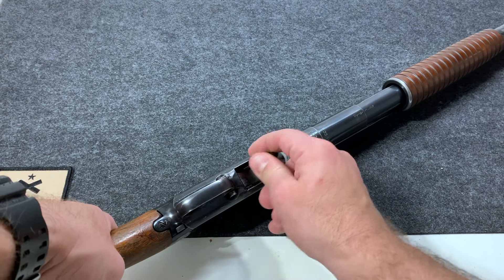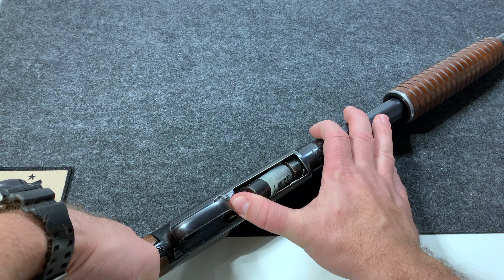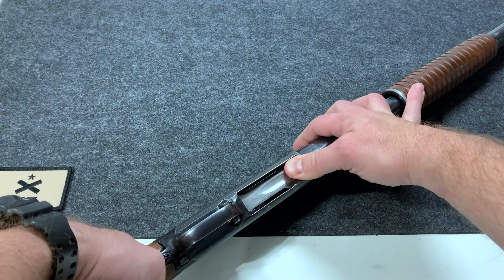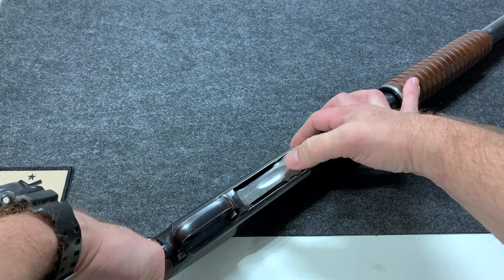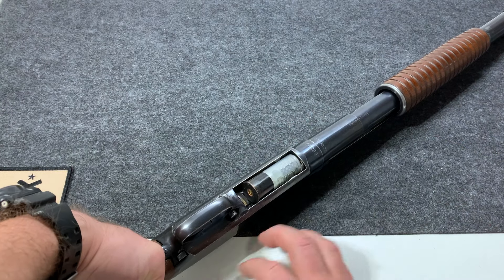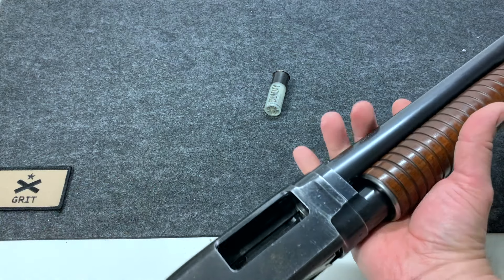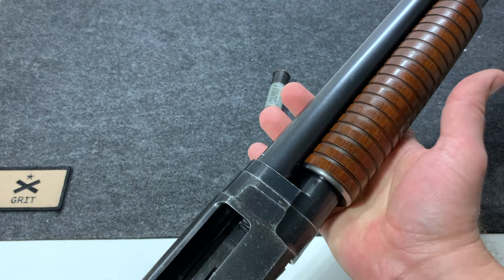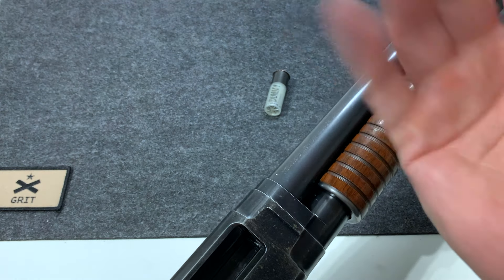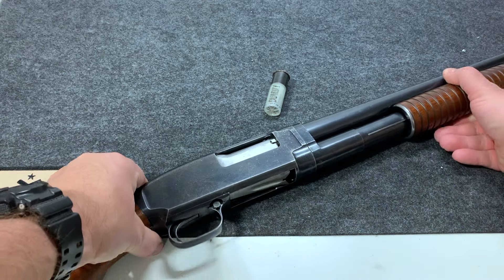It has a slide lock right here. Loading it can be a little tricky. As you're pushing in the next shell, the last shell wants to push out, so you really have to catch it and roll your thumb so that the feed ramp blocks it into place — and they just come spilling out like that. Watch out, because when I first got this my form wasn't great and it bit into the meaty part of my hand. I only did that once. Never again.